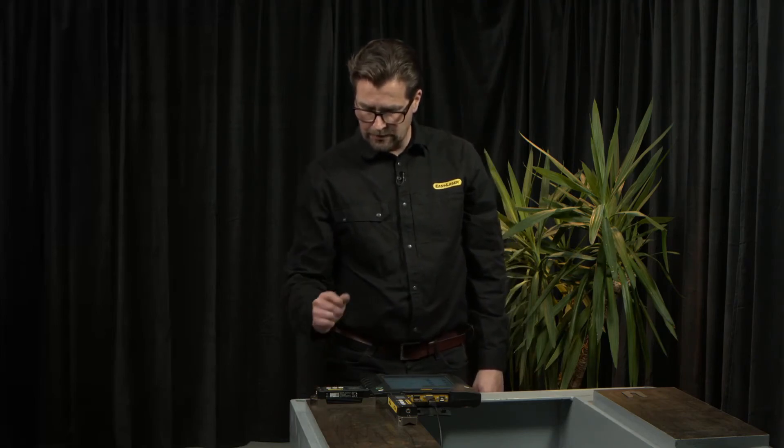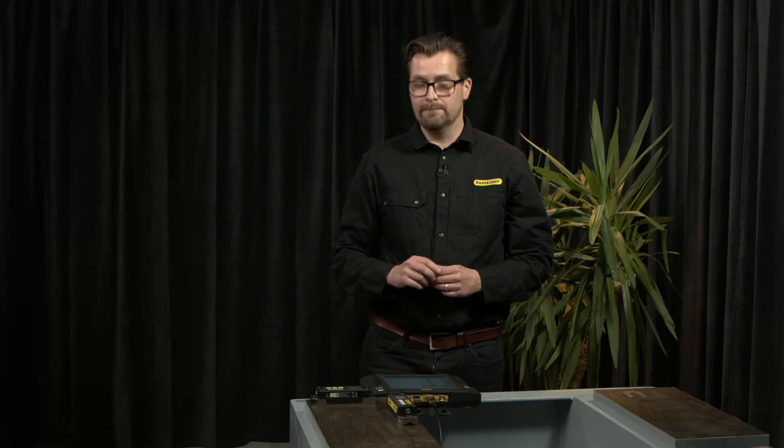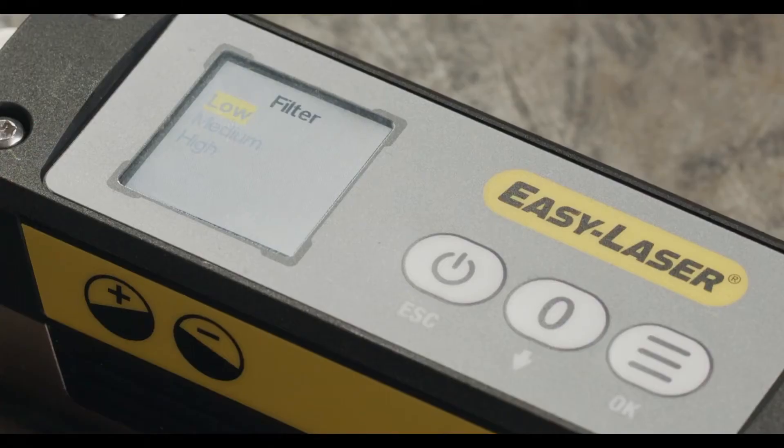I enter the main menu again. Filter — we have three levels to choose between. Which one to choose depends on the environment, vibrations, etc.